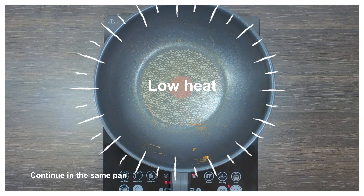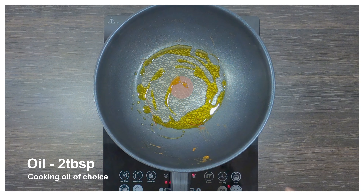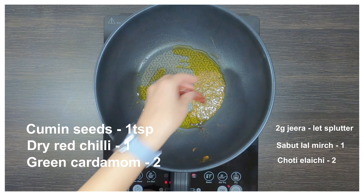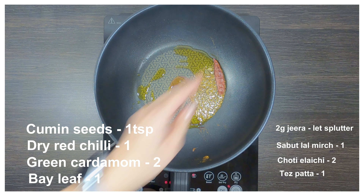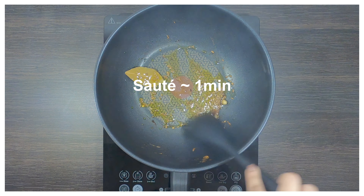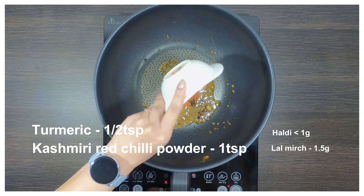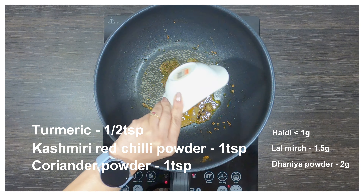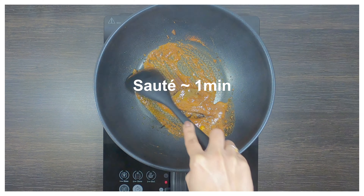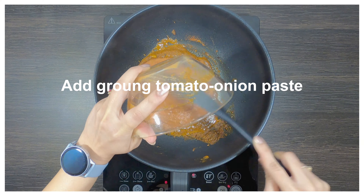We'll continue in the same pan but now on low heat, and we'll add 2 tablespoons of cooking oil. When the oil is a little hot, we'll add some cumin seeds, 1 whole dry red chilli, 2 cardamom pods and 1 bay leaf. We'll give it a minute to infuse its flavours into the oil. Now we'll add some turmeric, red chilli powder and coriander powder, and fry this for 1 minute. Remember to keep the ground paste ready or else your spices will burn.